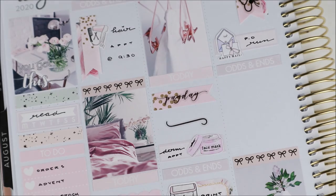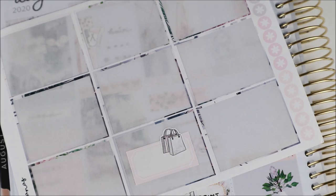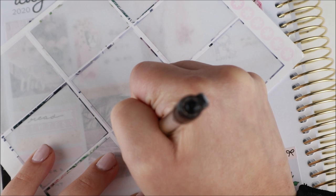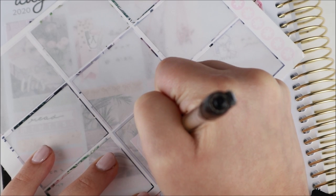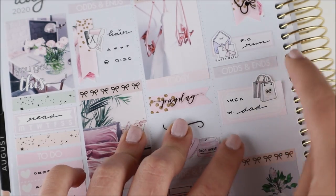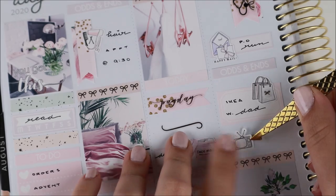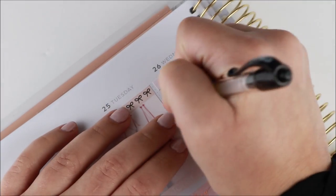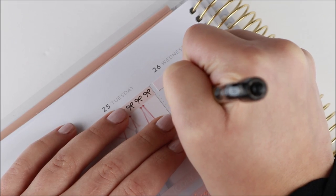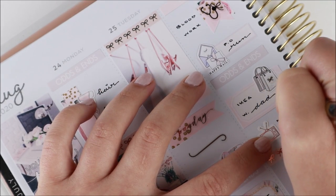Wednesday I had to get some blood work done, kind of correlating to the dermatology appointment the day before. I had scheduled a lot of appointments this week — I was also supposed to get a dental cleaning but my hygienist got COVID, so thankfully she told me and I didn't go. I knew I was going back to school in about a week so I wanted to get everything out of the way. To mark the blood work I used two flags from the kit and a stethoscope icon from my shop.